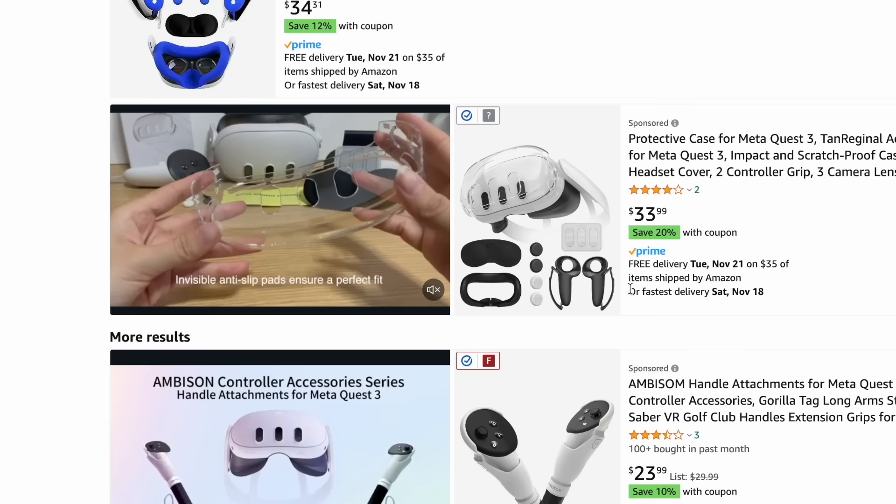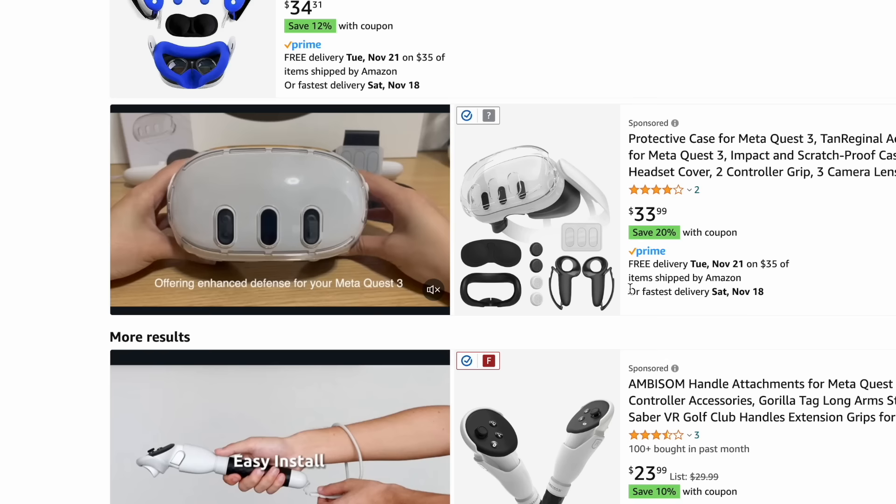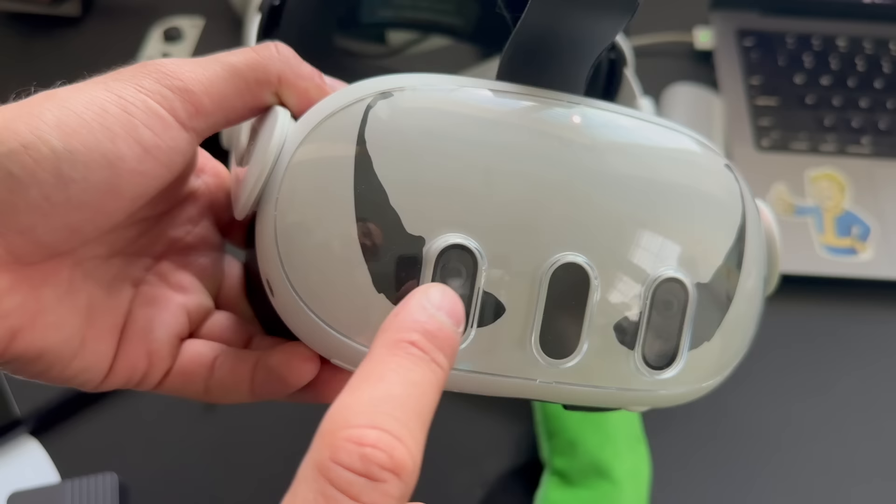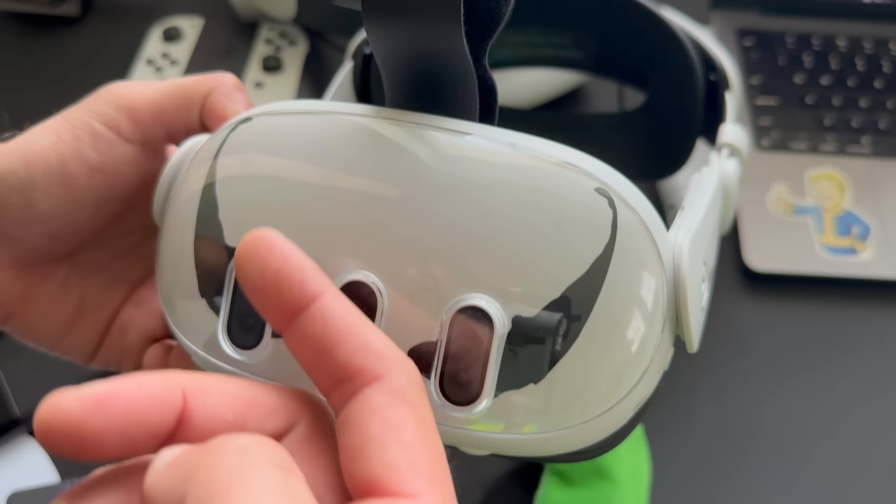Speaking of protection, don't pick up full-body XO-style cases for the Quest 3 — these are known to hold heat and cause overheating bugs. But if you need some type of shield, consider this one that simply clicks onto the edges. It doesn't block airflow, and since only the main body is protected, it's a good option if you have kids who might drop the headset. It does change the appearance of the Quest 3 noticeably.